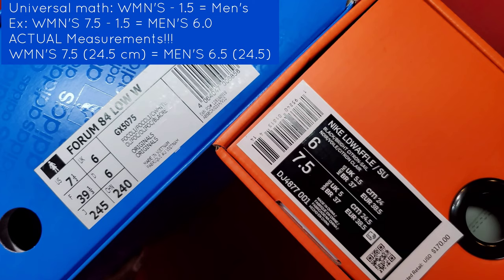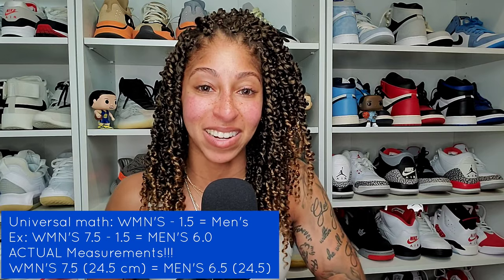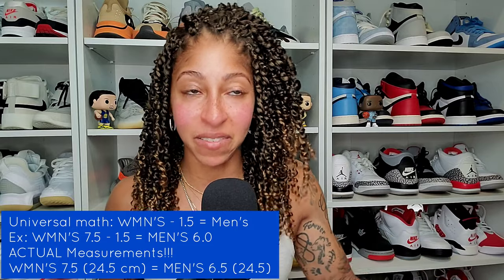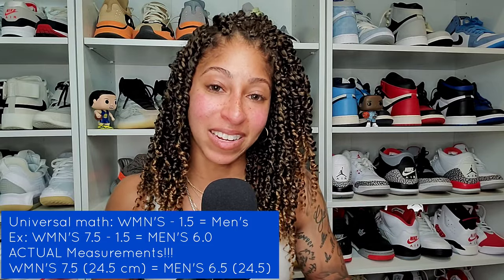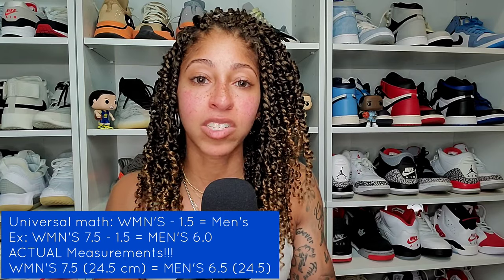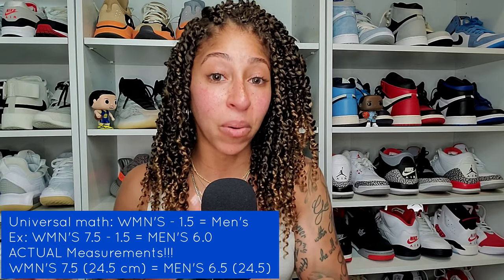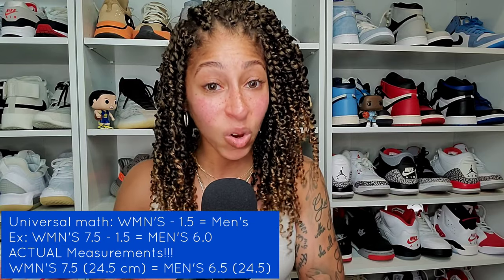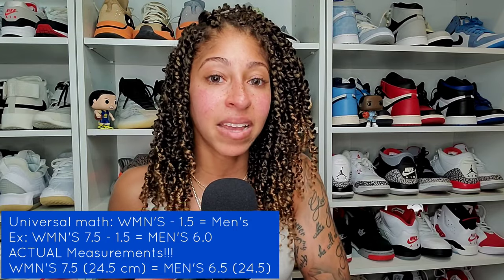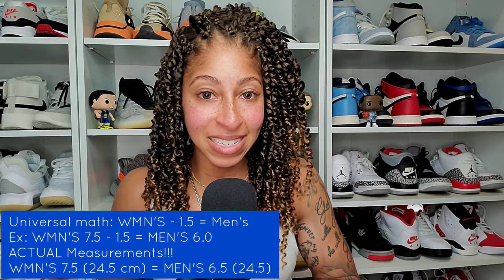In measuring my own foot with the Brannock device at Kids Foot Locker and Foot Locker, if I look at where the end of my big toe lands — for women's it's just below seven and a half, so that's my size. For boys' or men's, I'm over the line of a six and measure just below 6.5. There are a lot of times now where a 6.5 works for me, and that brings us to Yeezy sizing.